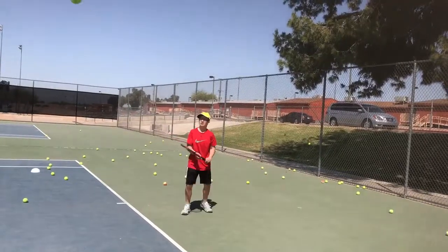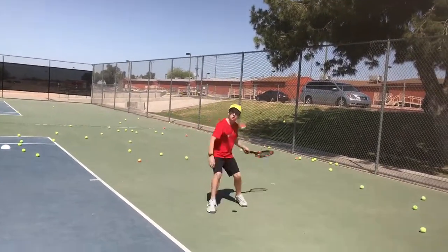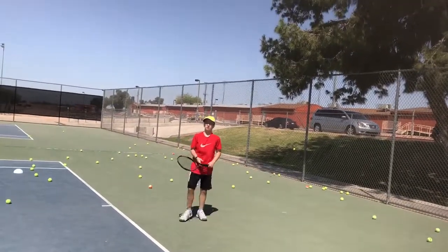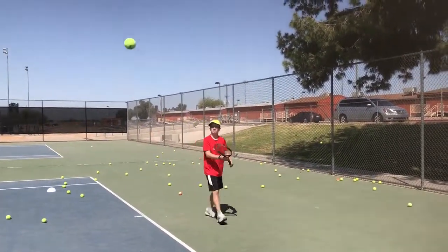Swivel. Hit it. Good. Center of the strings — center. That was a center. Now get it lower. Good. Move your feet — swivel.